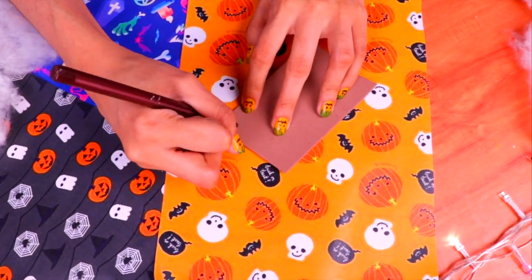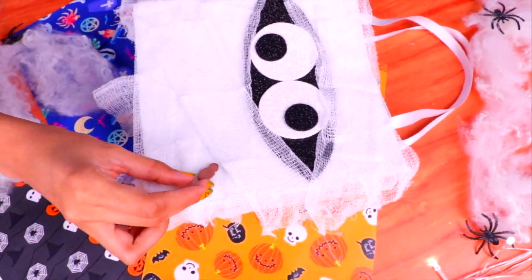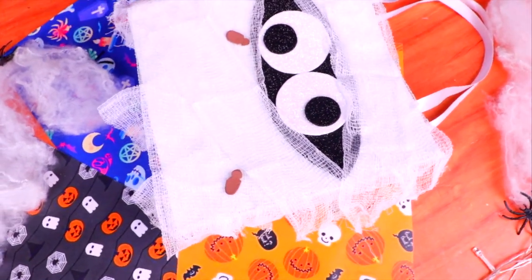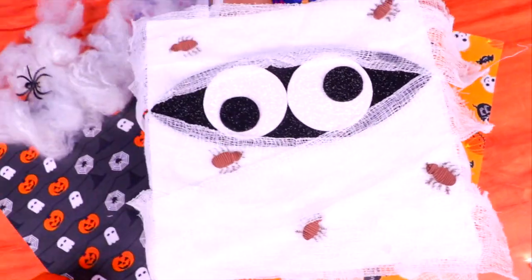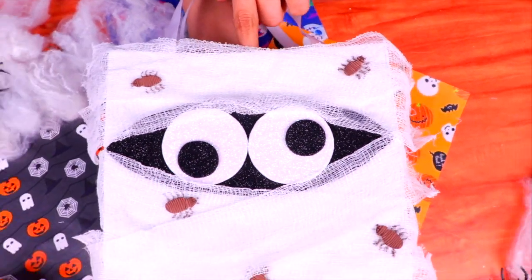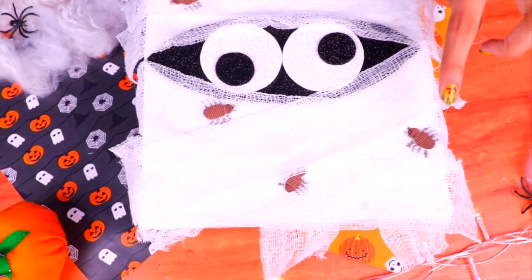To give it the final touch, we're going to use some brown foam to make a few bugs that will be crawling all over our mummy. Once you've cut them out, attach them to the mummy wherever you want — just pick your favorite spots. Then use an ultra-fine marker to draw the legs, and there you have it — the coolest candy bag to go trick-or-treating! Our mummy looks spooktacular. I can't wait to show all my friends how cool it is. Now we're really ready for all the delicious candies we're going to be getting!